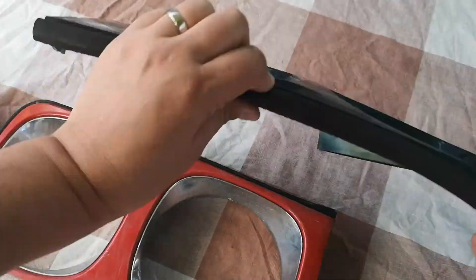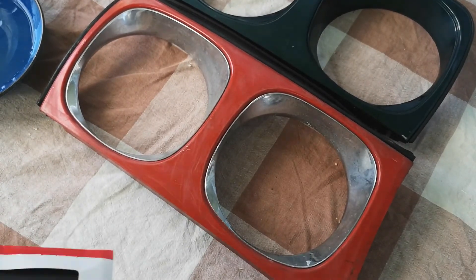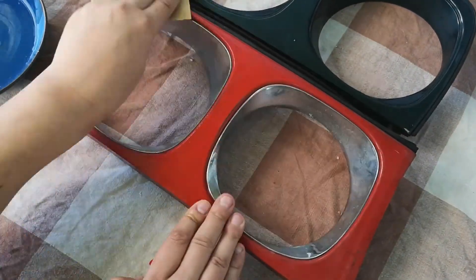Good afternoon and welcome to today's video. Today we're going to be taking a look at a job that I've been putting off for quite a while, and that is the painting and general renovation of these headlight bezels.